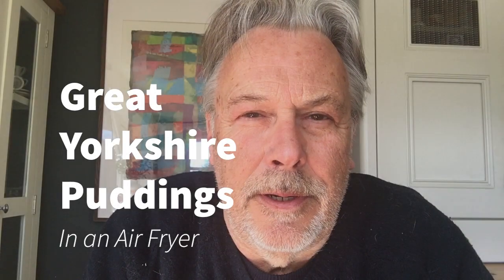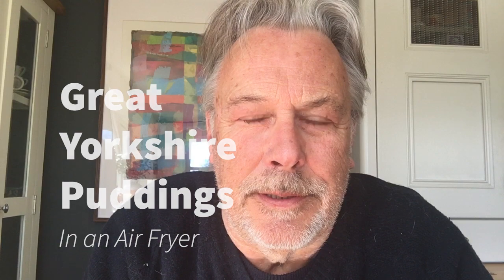Hi, I'm going to show you how I make Yorkshire puddings in an air fryer. It's quick, it's simple and the results are excellent.